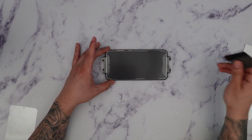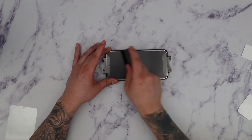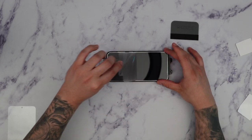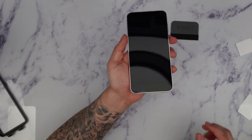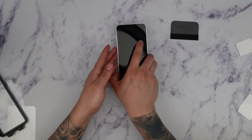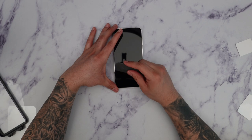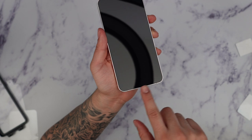If you notice any bubbles, you can always just push them out. Then we're ready to remove the top piece, and we can take the installation frame out as well. The screen protector is now installed — you can see the bottom has some air pockets, so grab the squeegee again and gently apply pressure on the bottom and they should go away. If you notice any micro bubbles, you can push those out too.